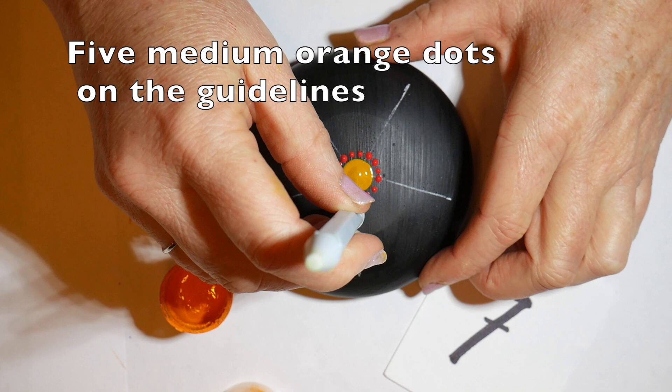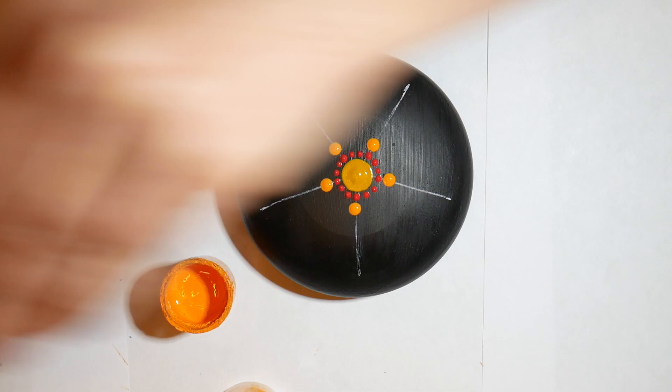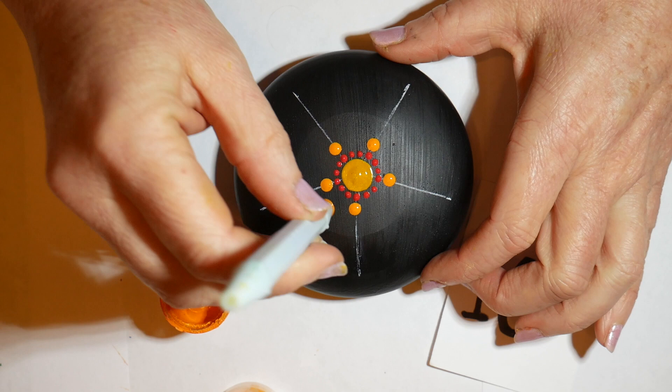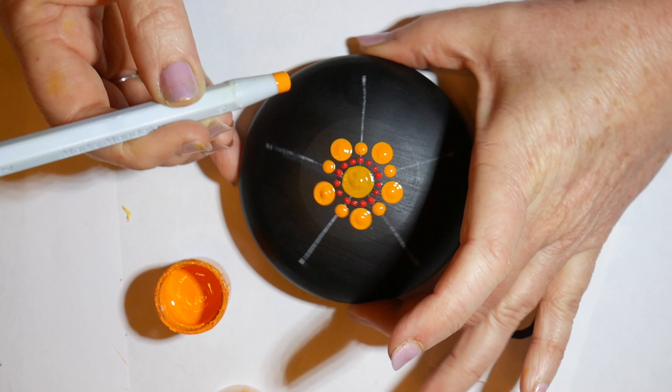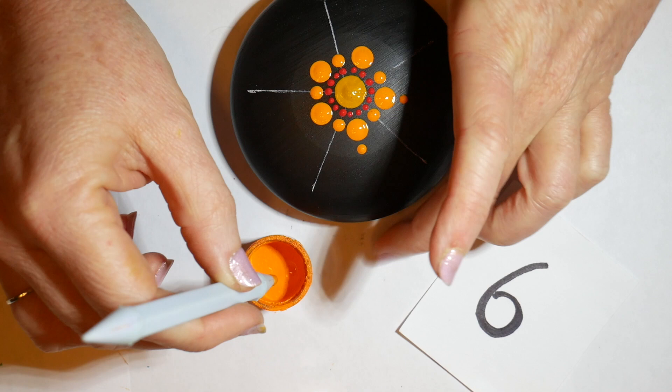Now we're switching to the orange and putting five medium orange dots right on the guidelines. Then switching to a larger tool, we'll be putting five large orange dots right in between those, just as close to that red center ring as you can get. This represents the inside of the Ilima flower. So five medium orange dots on the center of the larger orange dot — just look across and try to get that as centered as you can.